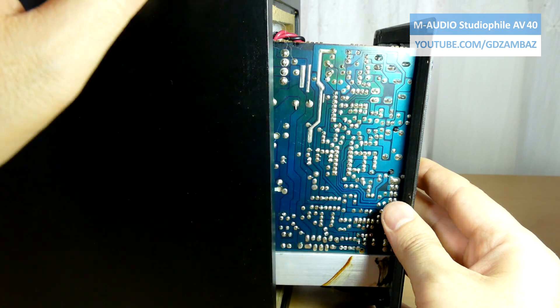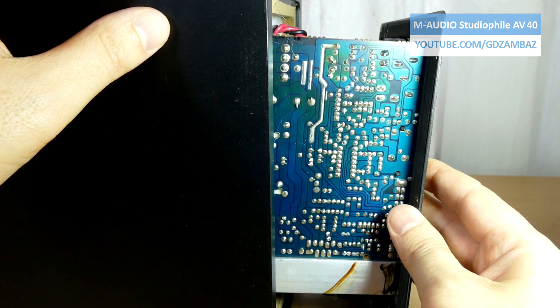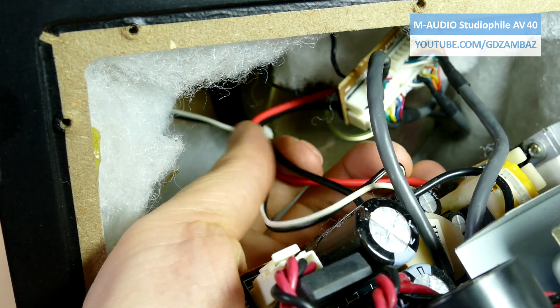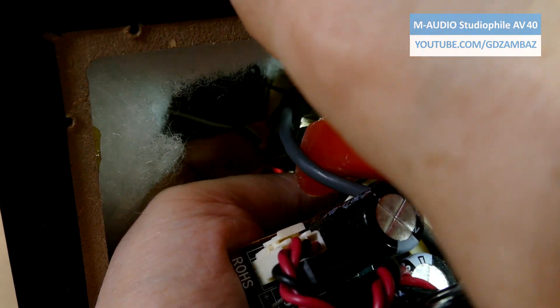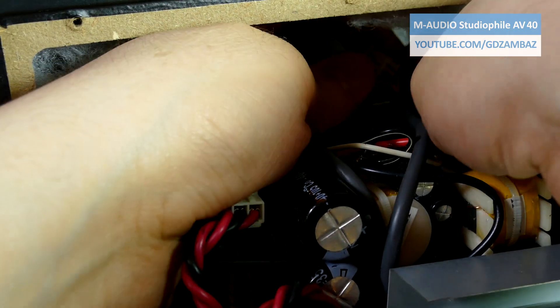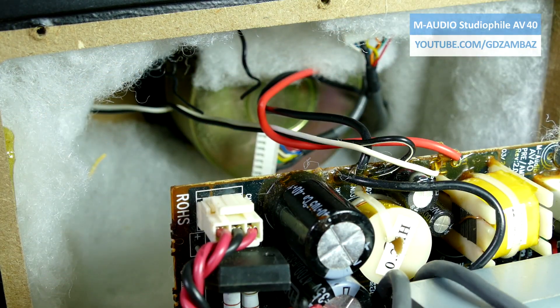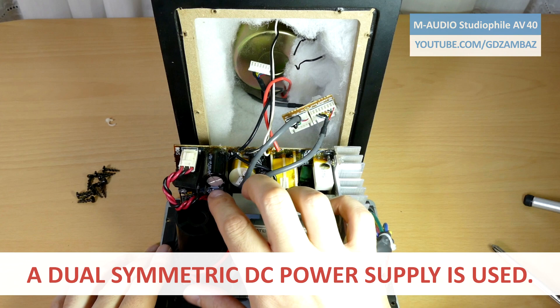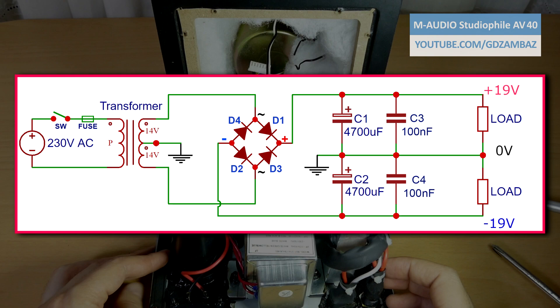Here we see that the board changed color as a result of overheating from the components mounted on the top side, which I later found to be two zener diodes used to provide stabilized voltage needed for the signal conditioning circuitry. Now we can disconnect these connectors and the main board will be almost free. The dual secondary winding transformer, the diode bridge and the two electrolytic capacitors are a clear indicator that this is a dual polarity symmetric power supply, which is commonly used for many power amplifier circuits.